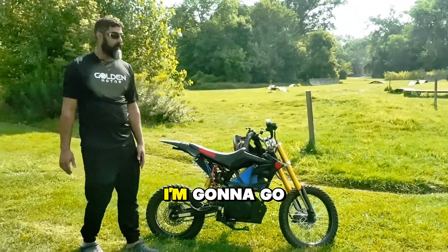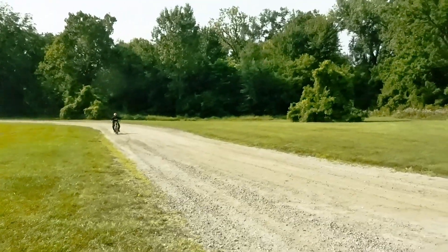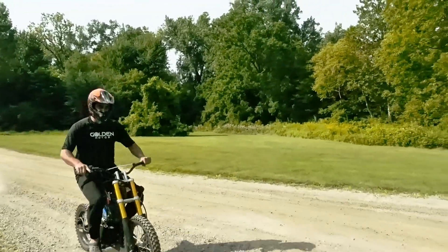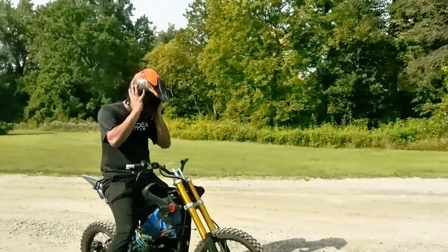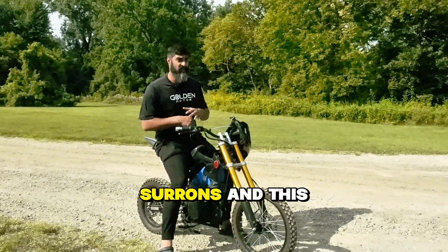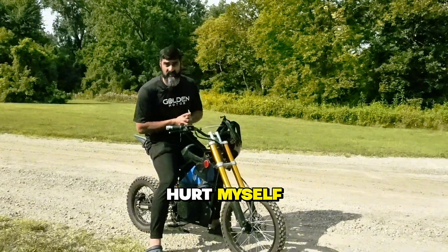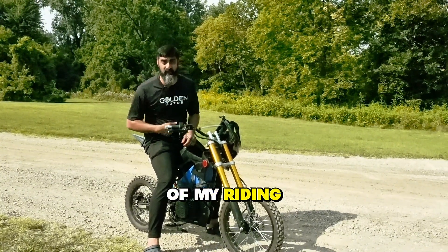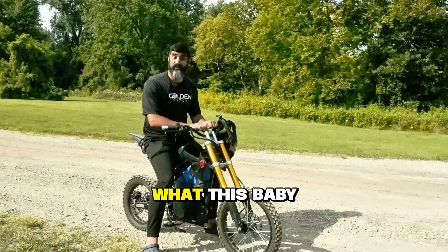I rode it a little bit and it is insane. I've ridden Tularias and Sarans and this thing is a whole different animal. So before I hurt myself, I'm gonna call one of my riding buddies and have him come test this out and let's see what this baby can do.